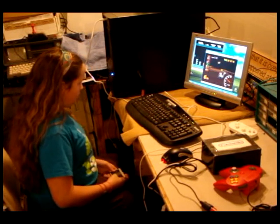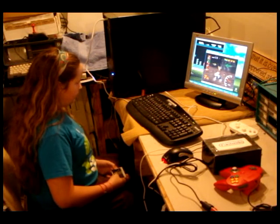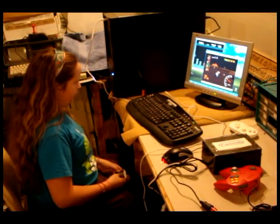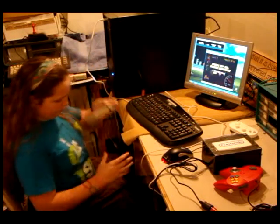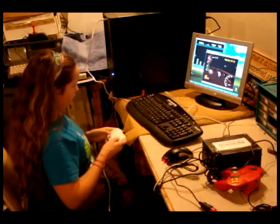Hey gang, ol' BitCollector here with Michelle Ledger demonstrating what we are calling the Funtendo. We think the Simpsons would be proud. Funtendo is a little box that you can build that allows you to plug in the original Nintendo controller, the N64 controller, and the Wii Classic controller into your PC simultaneously and use those as a PC joystick.